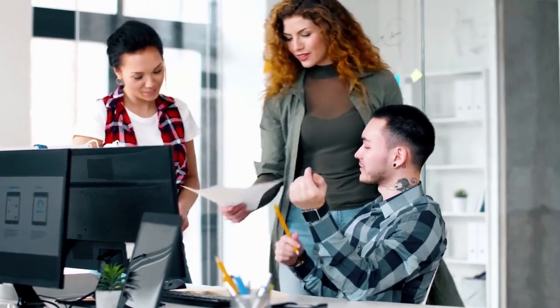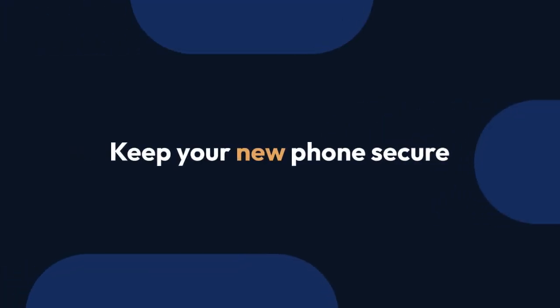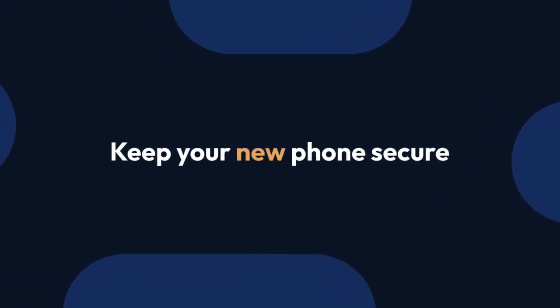If you're still having trouble, check Okta's Help Center for more specific instructions, as the steps may vary slightly depending on your Okta setup and the version of the Okta Verify app. Remember to keep your new phone secure and protect your Okta account credentials.